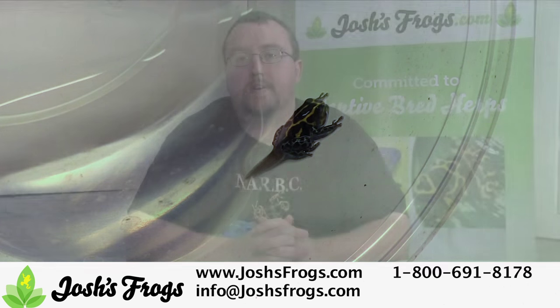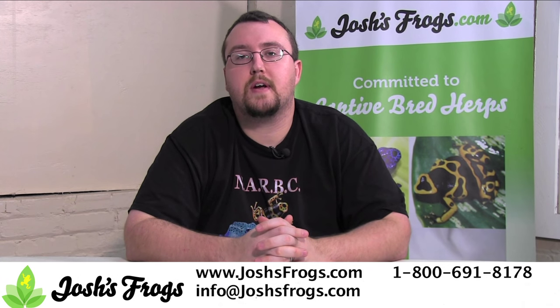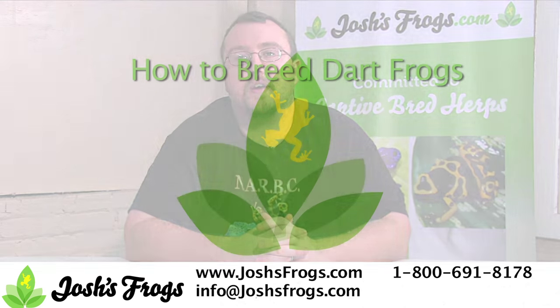Looking for a great source for dart frogs, dart frog breeding supplies, feeder insects, and anything else you can think of for your froggy friend? Check out joshsfrogs.com today.